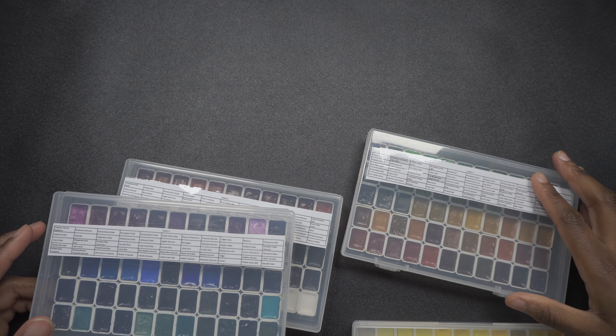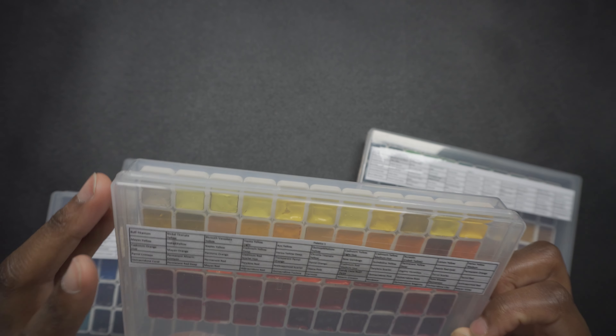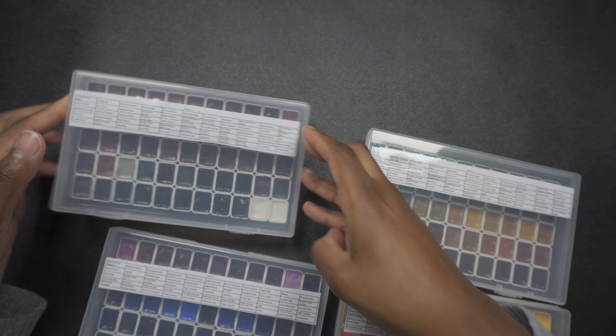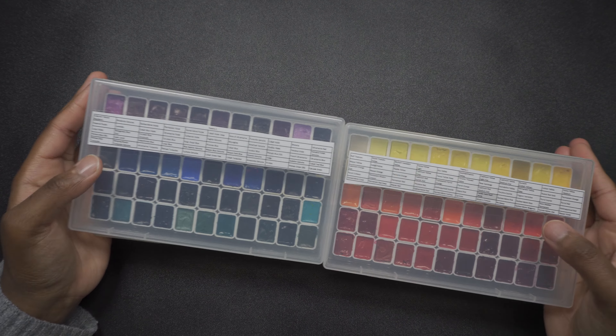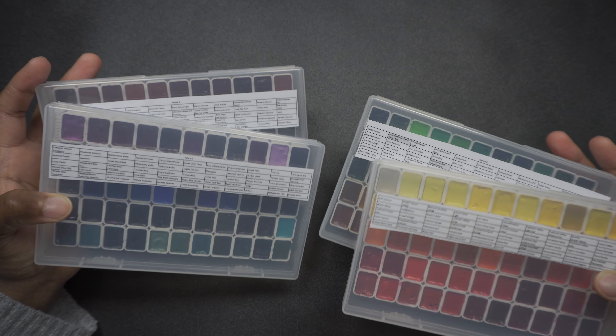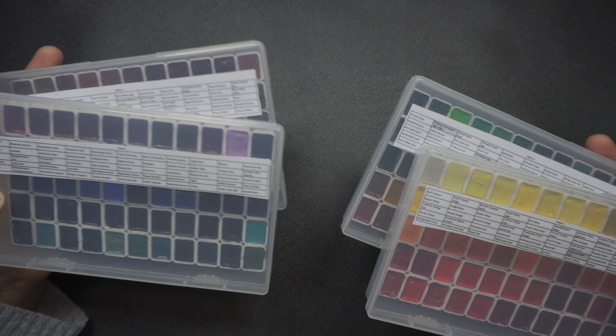I also never heard of the color King's Royal Blue, and there's also Chrome Titanate Yellow. I think these are a few of the newer colors. But I want to play with and experiment with these watercolors. They sort of feel precious now, but I should use them — because if I like a color enough, I can always get a tube of it.